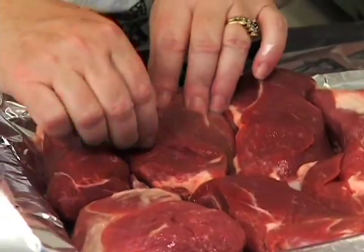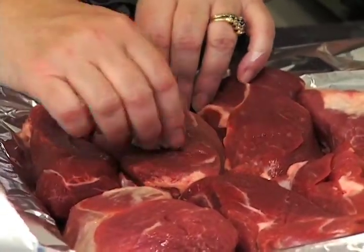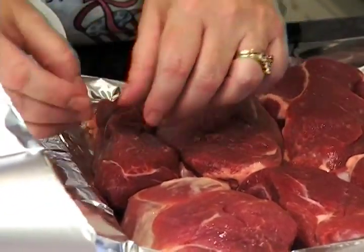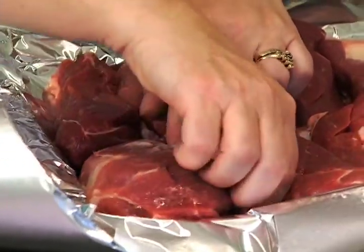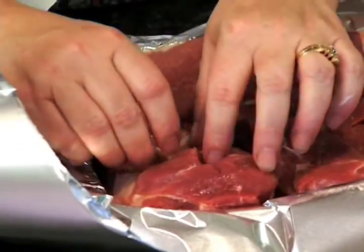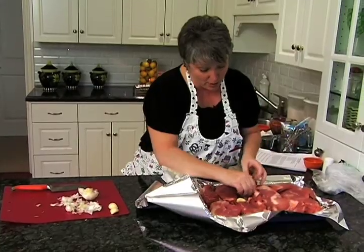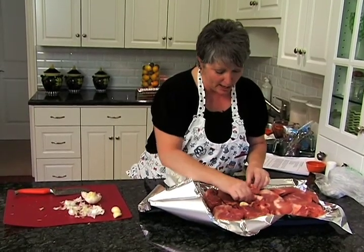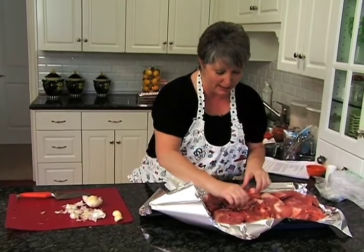We're going to just rub this garlic right over all of our meat. I like to do two or three cloves to get some nice flavor in there. I'll just leave a piece inside as a nice surprise, because we're going to let these cook for about an hour at about 350 degrees, covered, so they get a good nice head start.